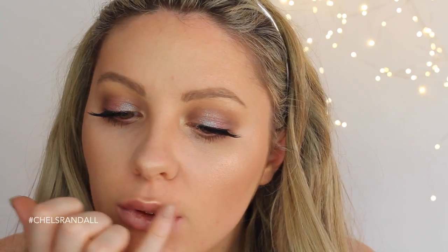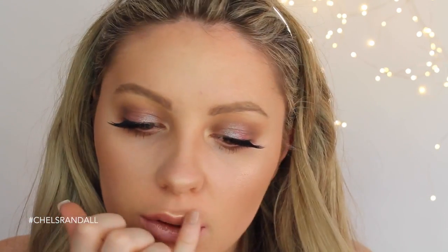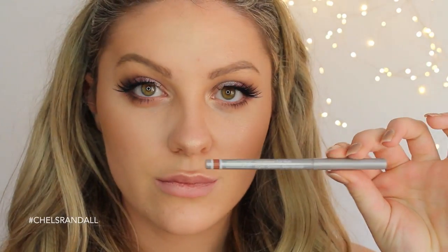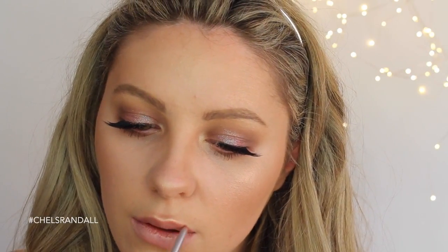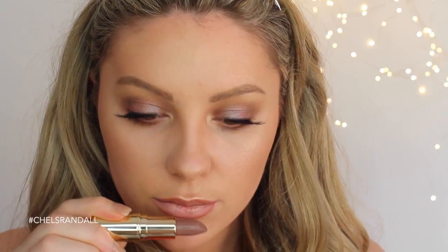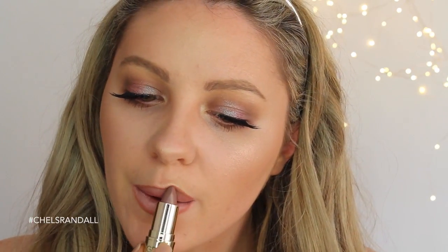My lip line isn't very defined naturally, so I like to add a little bit of highlighter so I can see the outline of my lip before I go in with some lip liner. This one is called Neutrally by Clinique — it's one of my favorites. Today I thought I would try out Underground by Rired Cosmetics — this is my first time using it and I'm really liking it. Spritz off with some Fix Plus and you're done!